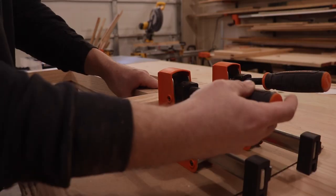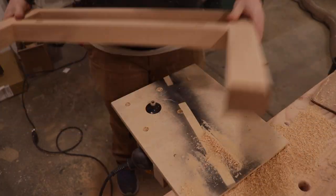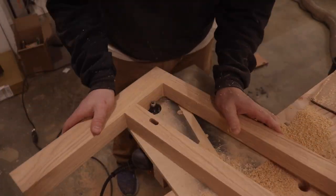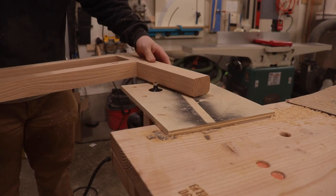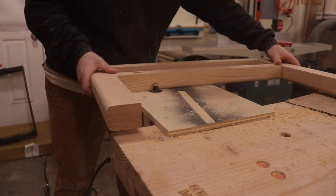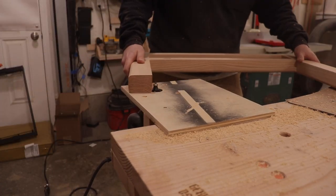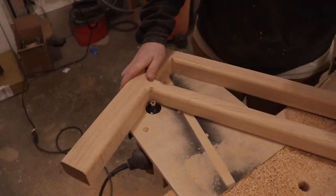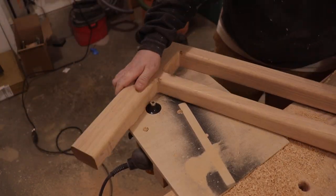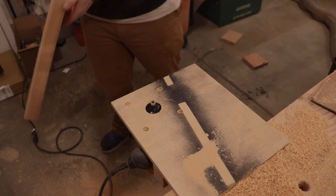Then I set those in the clamps and let them sit overnight. Now that I have everything glued up, I'm going to head back over to my DIY router table and start rounding over all of the edges. The only section I'm not going to be rounding over is that little inside section of the box, because that will be sitting flush against something that is flat and I want that to look seamless.